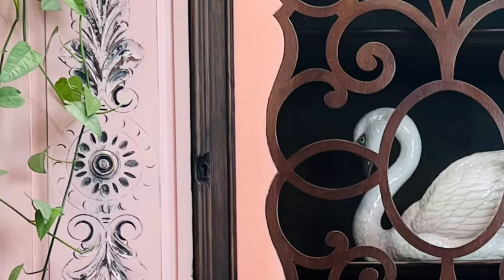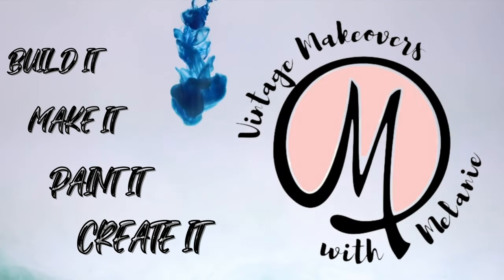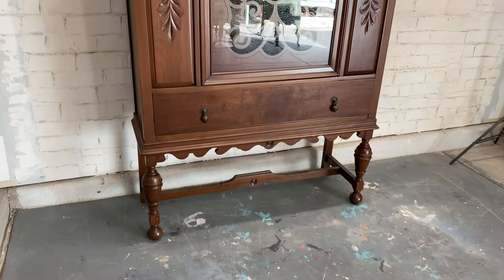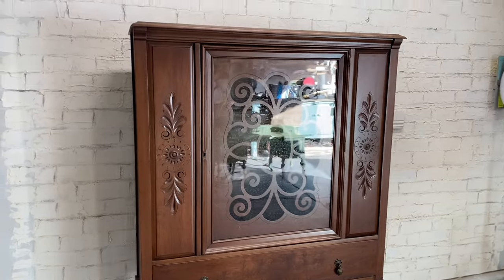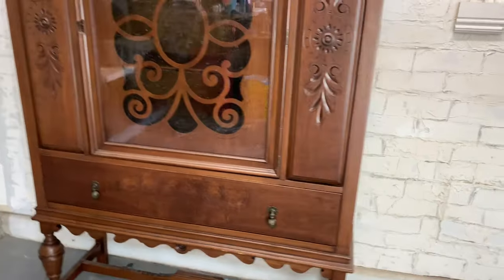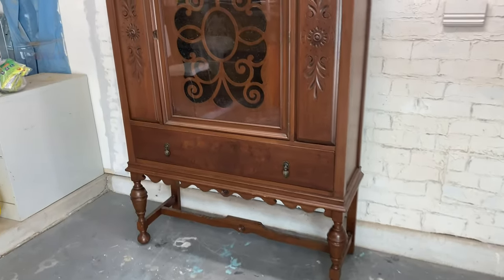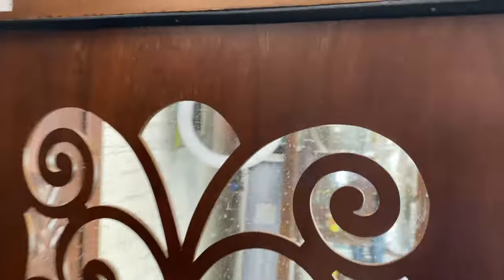Hey guys, what's up, it's Melanie. Today we're going to work on this beautiful hutch. This is a custom piece, meaning my client brought it to me with exact details on how she wants it to look in the end. It's a beautiful piece and I'm pretty proud to be working on it.